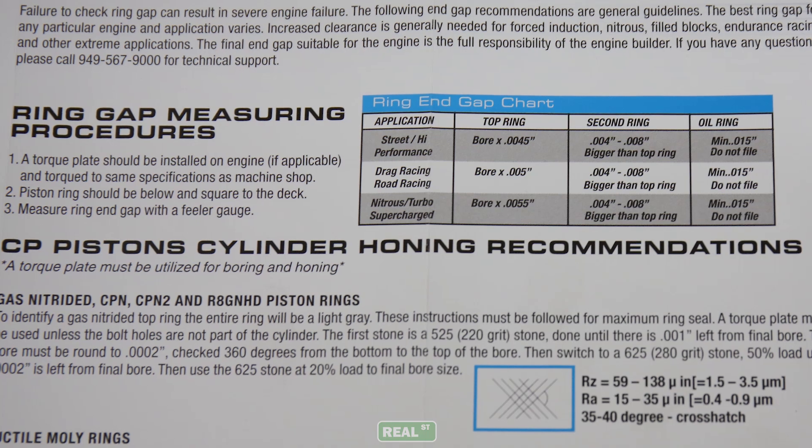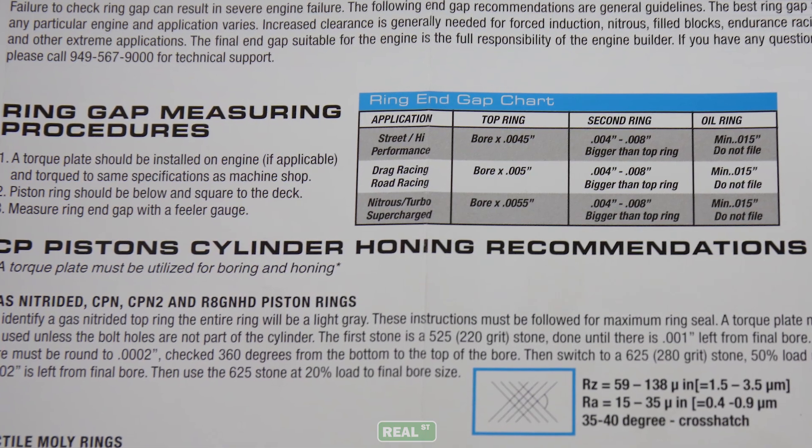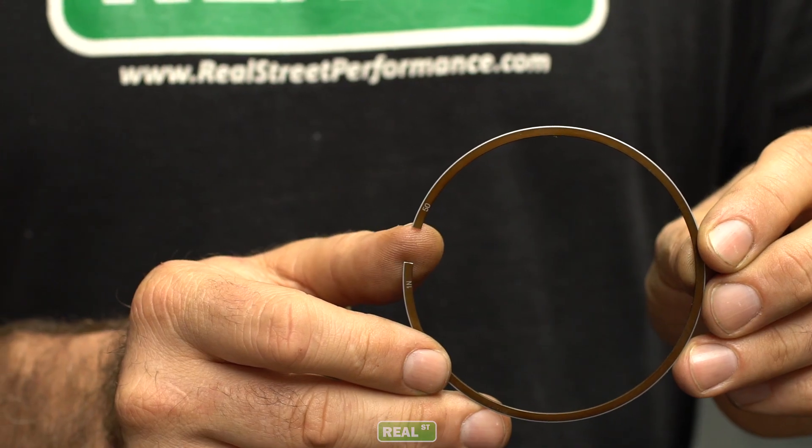In the instructions that came with your pistons there's going to be a target piston ring end gap — that's the measurement we're shooting for. So filing the rings is pretty simple: we're going to file, we're going to measure, we're going to file, we're going to measure until we get to the ring gap that we want. During that process I'll work with you to help you understand where it can go wrong and how to avoid problems.